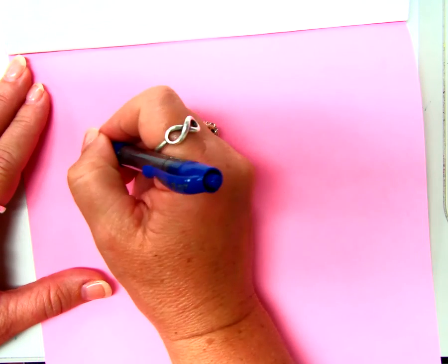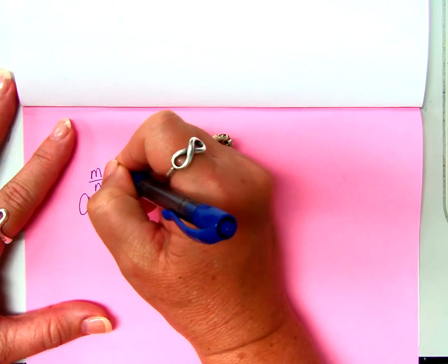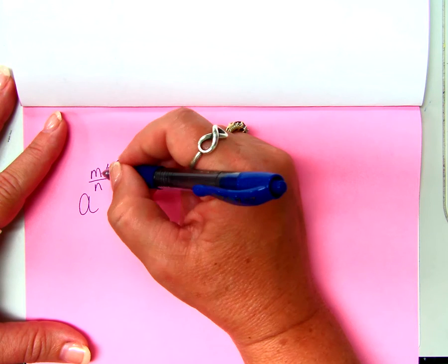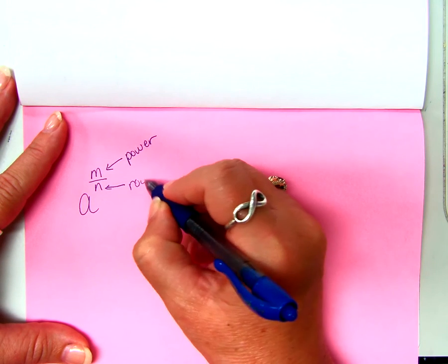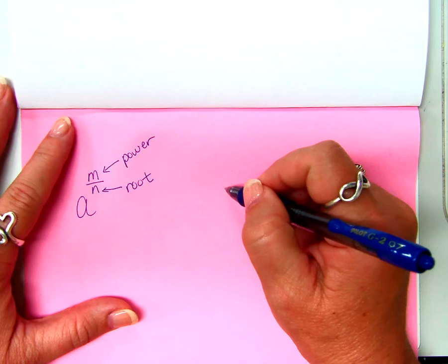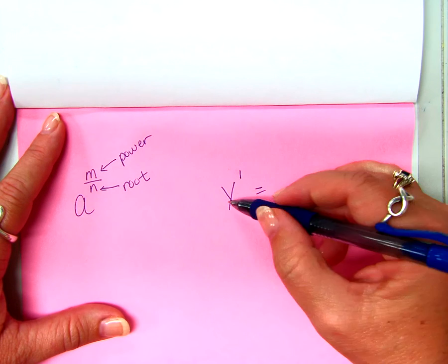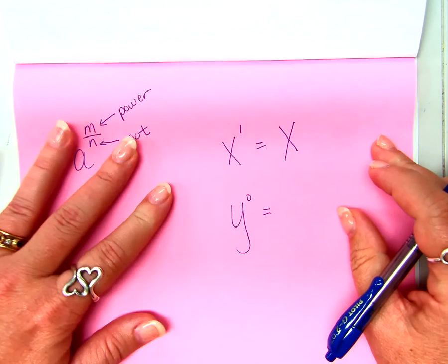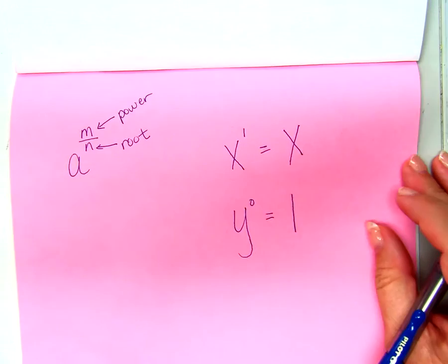The last page doesn't have a tab name, but there are some things I want you to write. A to the M over N power — the top number of the fraction is going to be the power, and the bottom number is going to be the root. That may not be something you understand yet, but get it written down. X to the first power equals just X itself. Y to the zero power equals one. Anything to the zero power is one.